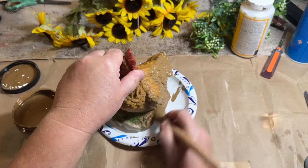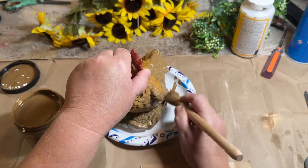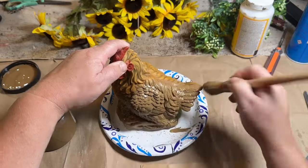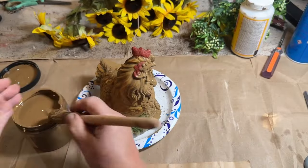So I did two coats on this chicken after I gave it a good clean — it was a little bit dusty. So I gave it a good clean, did two coats on this, and I really love how this looks.